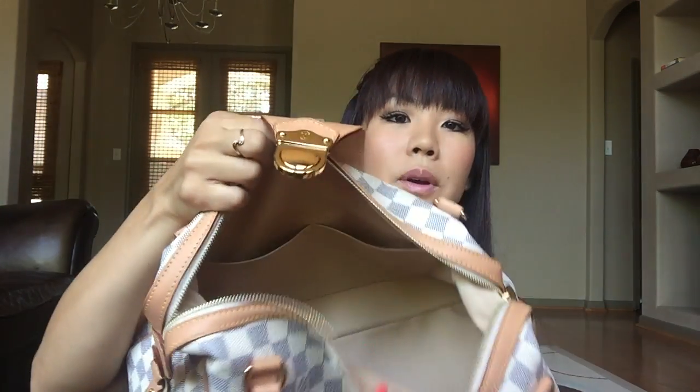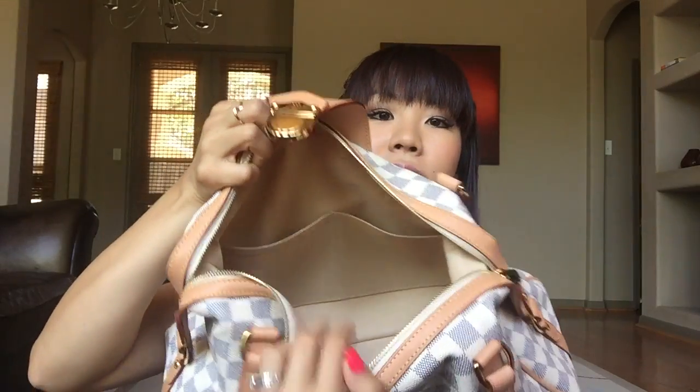One last thing — I have light kettle corn from Trader Joe's. Like I said, we're always snacking. And that is it — that's inside this whole purse. A lot can fit inside this bag.